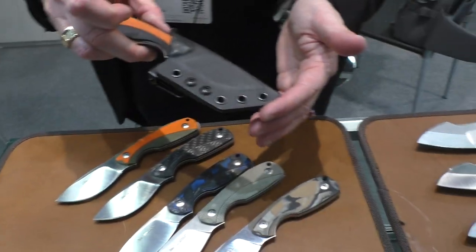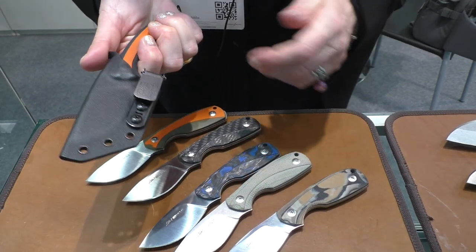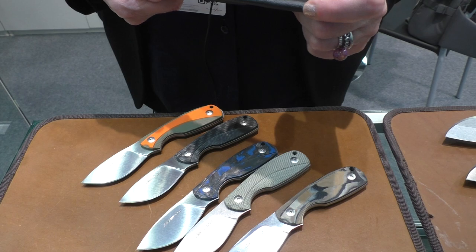The kydex is a small kydex sheath. Perfect for this knife.